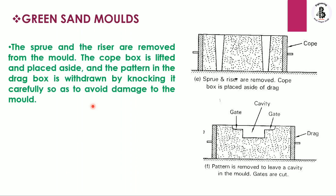Next, the sprue and riser are removed from the mold. The cope box is lifted and placed aside, and the pattern in the drag box is withdrawn by knocking it carefully to avoid damage to the mold. As you can see, the pattern is now removed, creating a cavity. The gating systems are formed on both sides, directly connected to the sprue system.